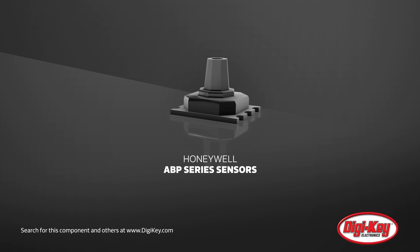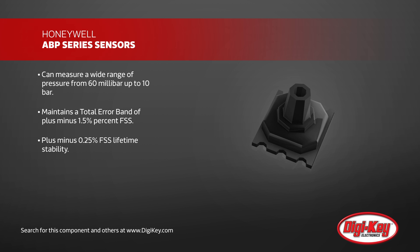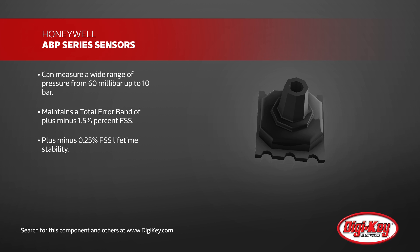Honeywell has introduced its new ABP series sensors, board mount pressure sensors for a wide variety of applications. They can measure a wide range of pressure from 60 millibar up to 10 bar, yet still maintain a total error band of plus or minus 1.5% FSS.